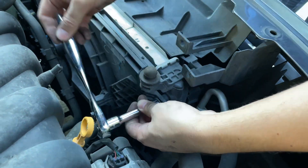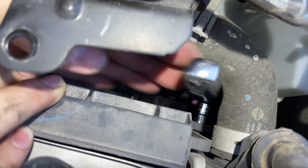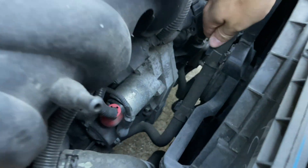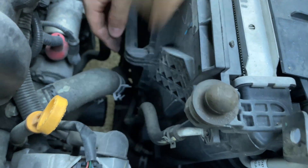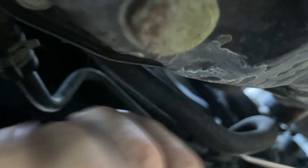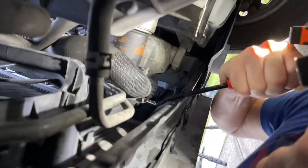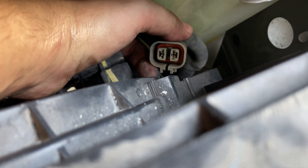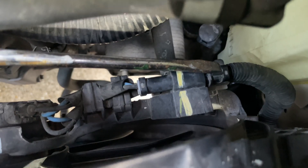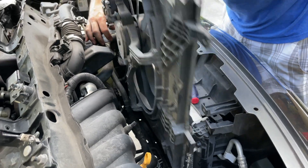Remove two 10-millimeter bolts on the top left and right sides of the fan assembly. Detach all of the coolant hoses — some of them can only be reached from underneath the car. Unplug both electrical connectors by depressing the tab on top and sliding off the connector. Detach the fan wiring harness. Now you should be able to take out the fan assembly.